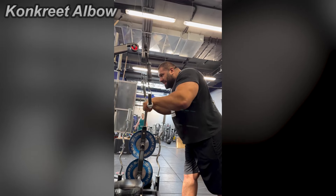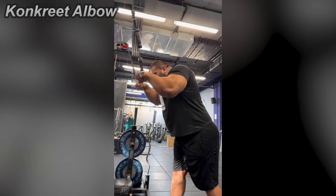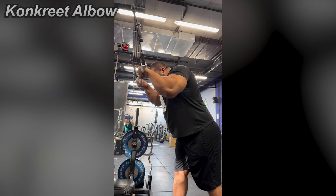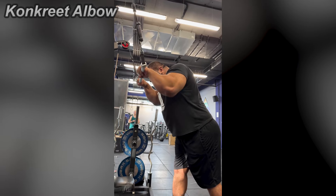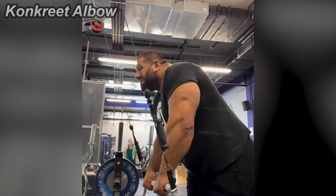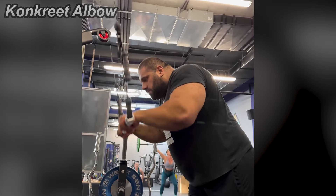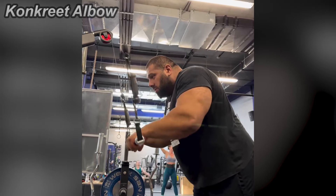Or is it actually a tricep pressdown from the start? But if we're talking about a pulldown and a pushdown for triceps, what is exactly the difference? If you wanna train your triceps, usually you're gonna do a pushing motion, right? Like in a bench press or a pushup or kickbacks. If you're pulling, don't you usually use your back and biceps? So why do tricep pulldowns exist?